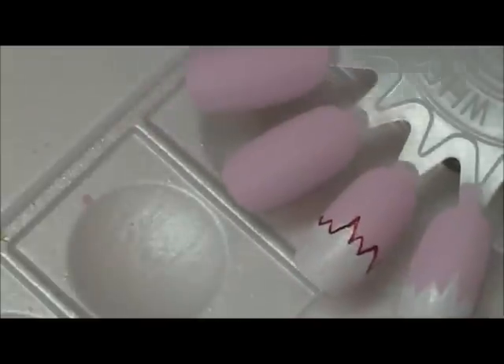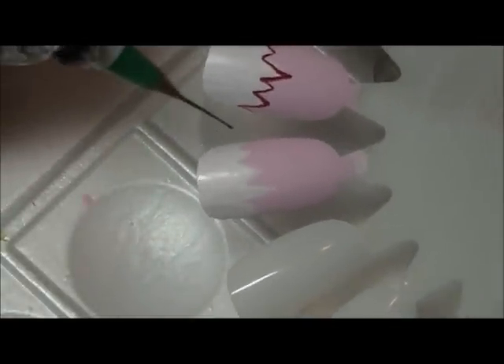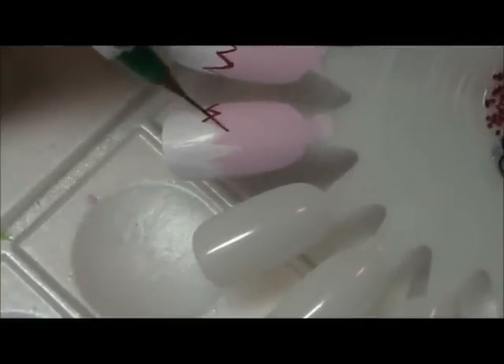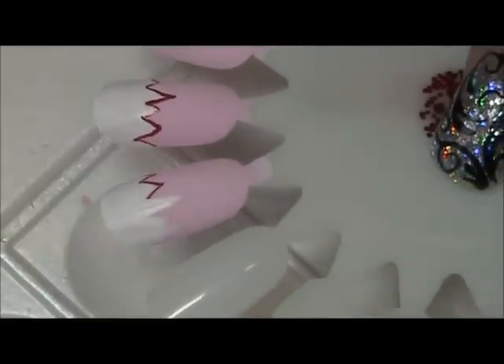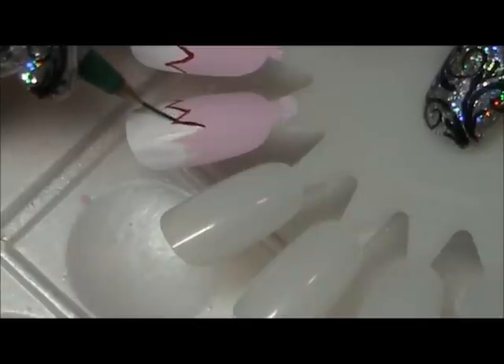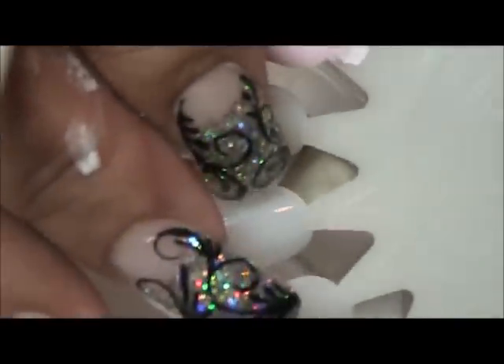Basically what I'm trying to create here is like an EKG from a heart monitor on a strip of white paper. I am leaning my hand on the table to get balance and keep from jiggling, so both hands are actually on the table. If your lines come out a little crooked, it's okay because you can always come back in and clean them up with the paint.